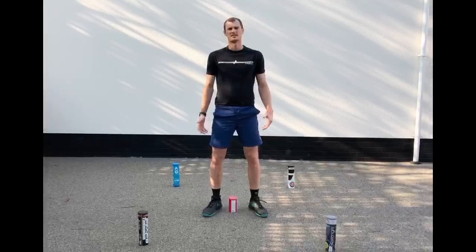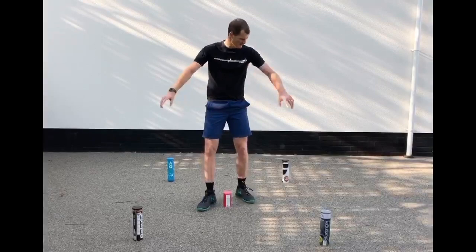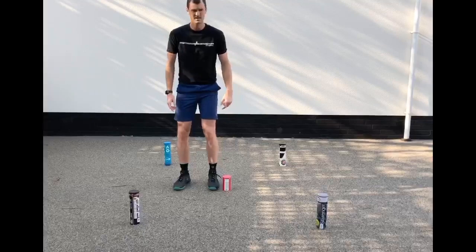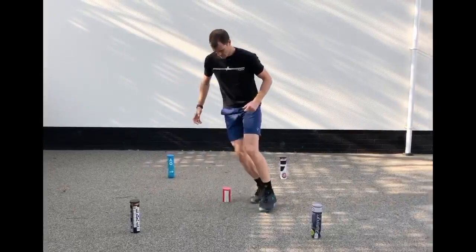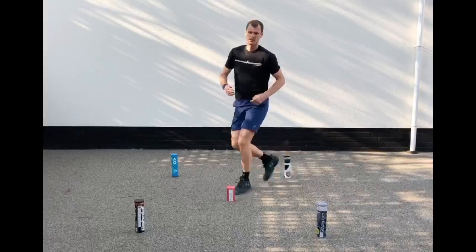Second exercise — you need five cans or water bottles. Set them up in a square with one can in the middle. We start on the outside and move in figure of eights around the cones, coming here first, back around, always coming back to the middle. I'll show you what it looks like at full speed, and hopefully you can give it a go at home.